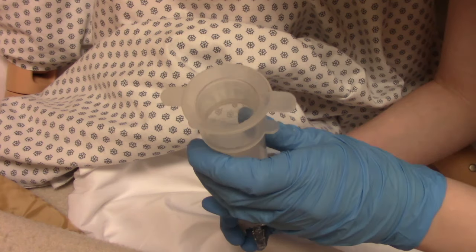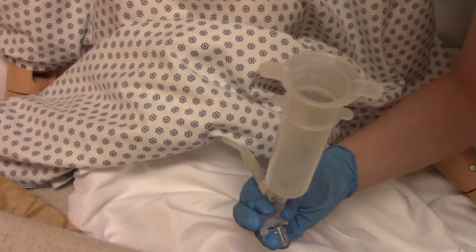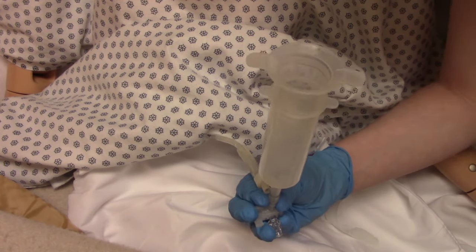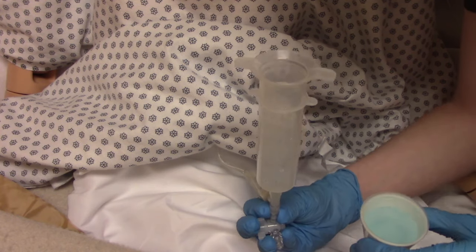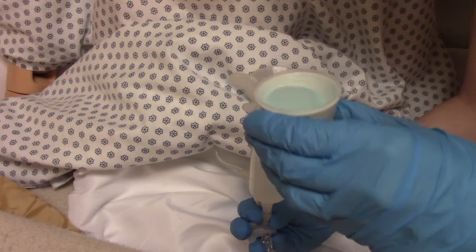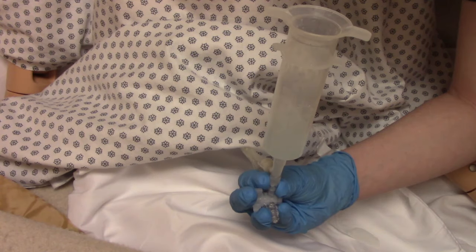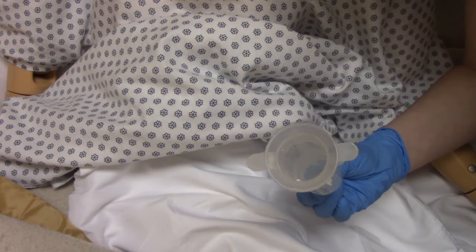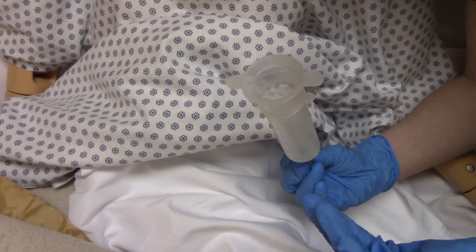Now we're ready to give the medication to the patient. Put the syringe back in the port and turn the valve so it's open. Just as you would with any medication, explain it to the patient — for example, 'Mr. Johnson, this is your blood pressure medication, do you have any questions?' — then administer it.